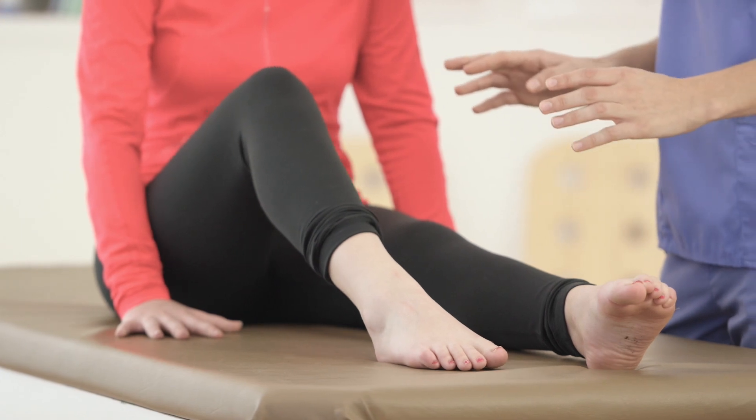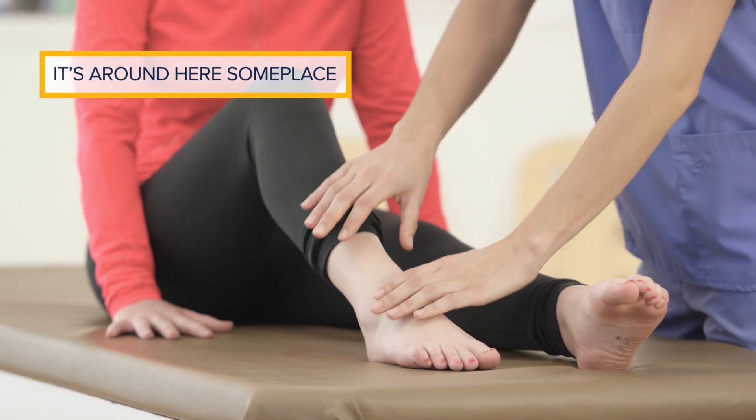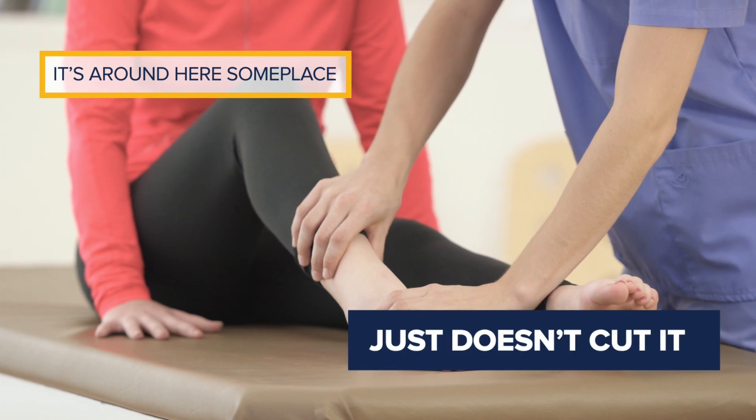When teaching the art of palpation, the notion that it's around here someplace just doesn't cut it.